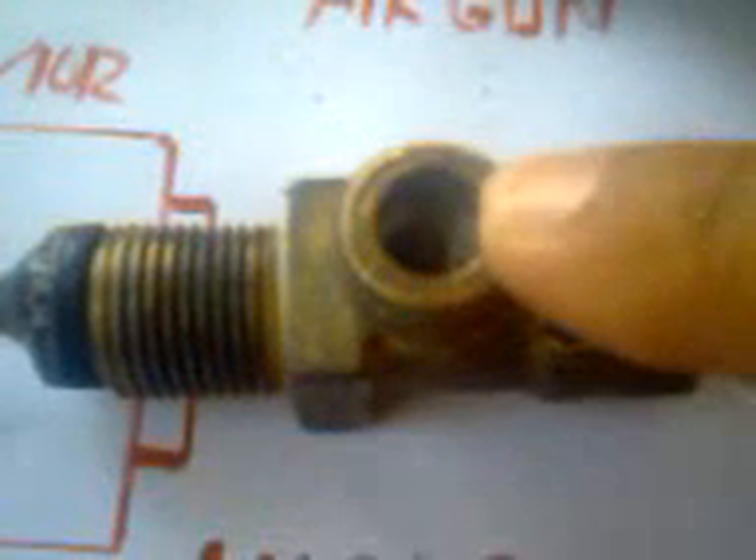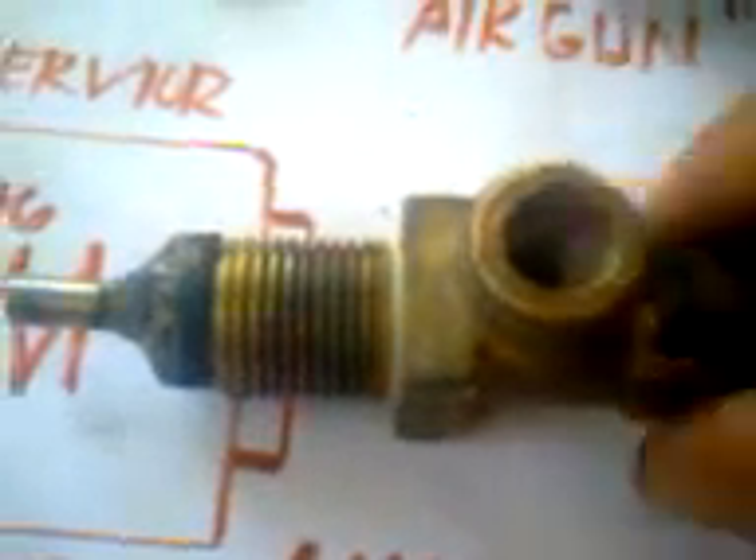After that, this is your transfer port. This transfer port is used to attach your barrel. You need to do some curving on this side so the barrel will fit snugly. I'm sorry, this is a rusty pipe, but I'll show you for example.